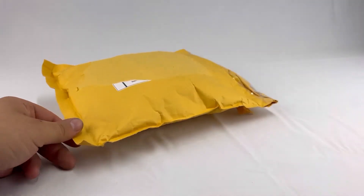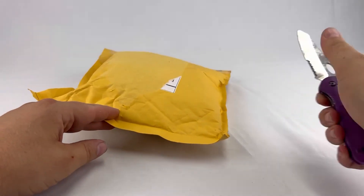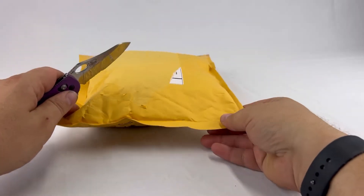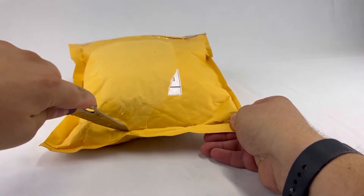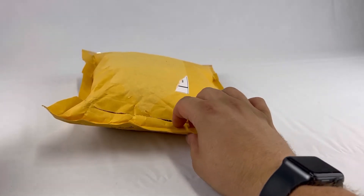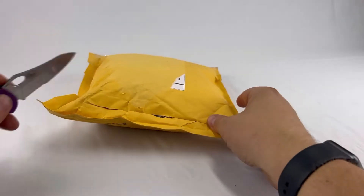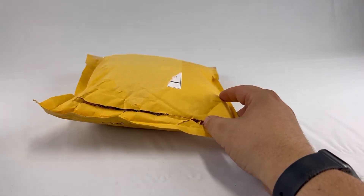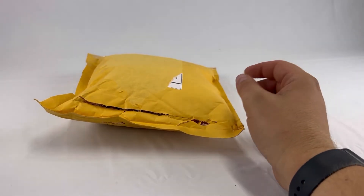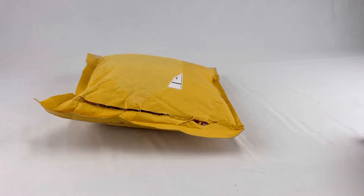I'm really excited to get this thing open because there's supposed to be some minifigures and some other stuff in here, and I just wanted to open it with you guys and show you what I got inside my bag. Maybe if you guys are also attending the show, you could do an unboxing too and just let me know what you got inside your package — see if it's exactly the same or if they give everybody something different.